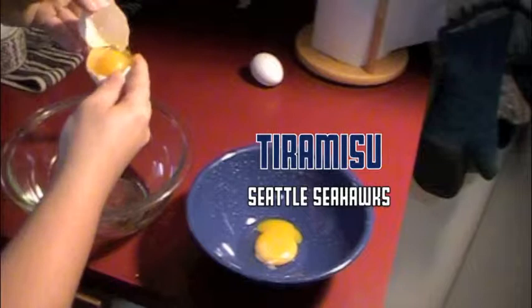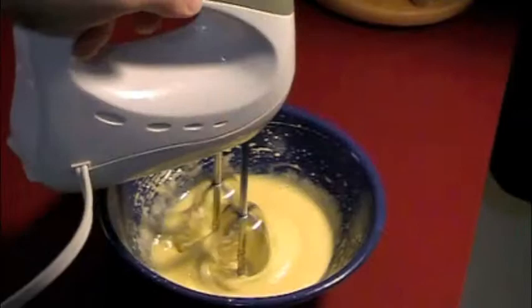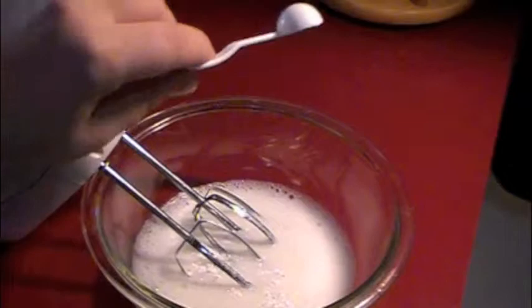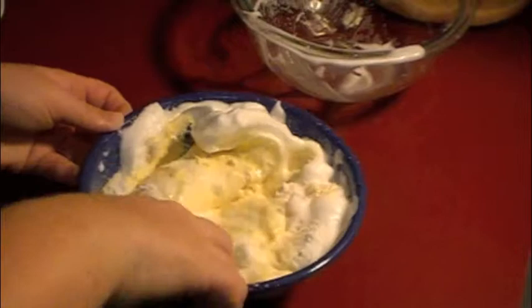Now it's time for dessert. We're going to begin the tiramisu by making the lady fingers. The first step is separating the egg whites from the egg yolks and adding some sugar to the egg yolks — beat those until they're thick and creamy. Add a little vanilla and sifted flour and set aside. While the egg yolks are resting, beat the egg whites until they're foamy. Add some cream of tartar and beat until they have soft peaks, then fold those egg whites into the yolk mixture and put it in a pastry bag.